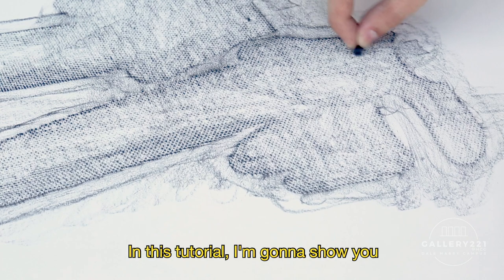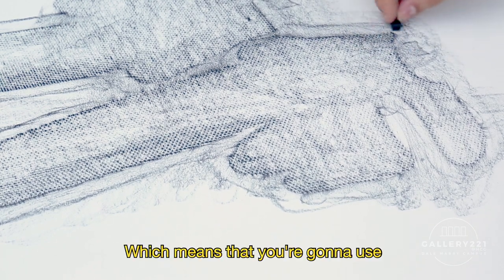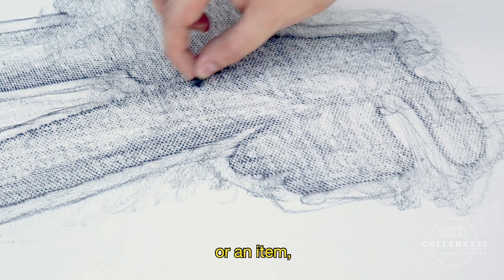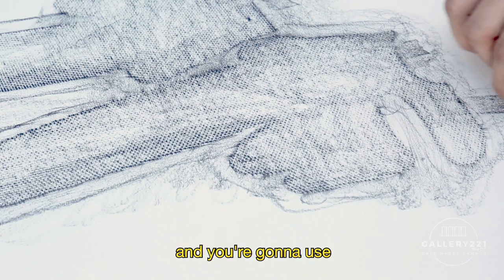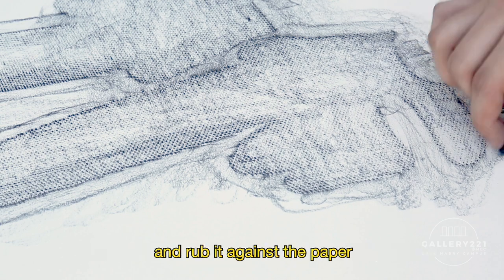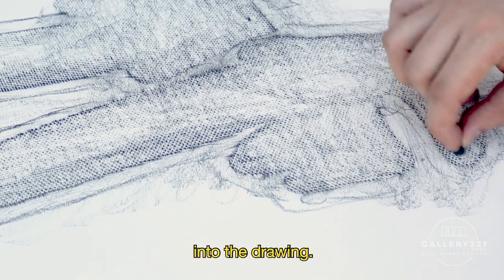In this tutorial, I'm going to show you how to do a rubbing drawing technique, which means you're going to use a surface, texture, or item, place it underneath the paper, and use either charcoal, graphite, or any kind of dry media, and rub it against the paper to bring that information into the drawing.